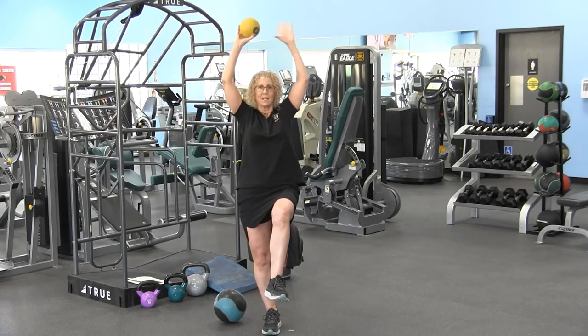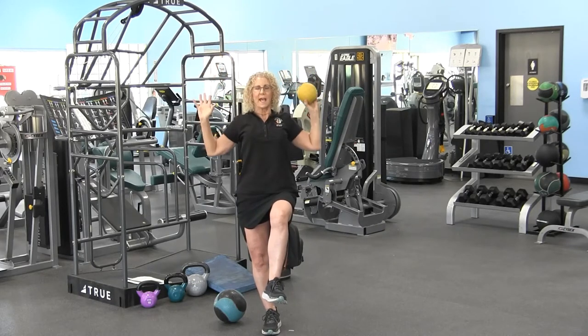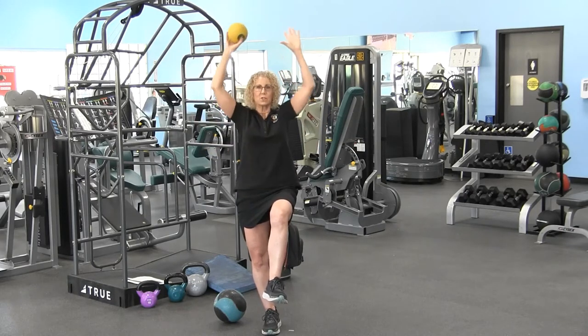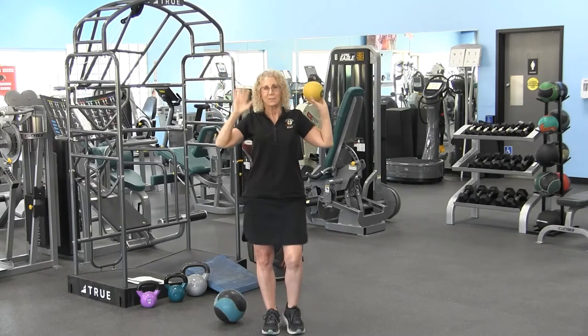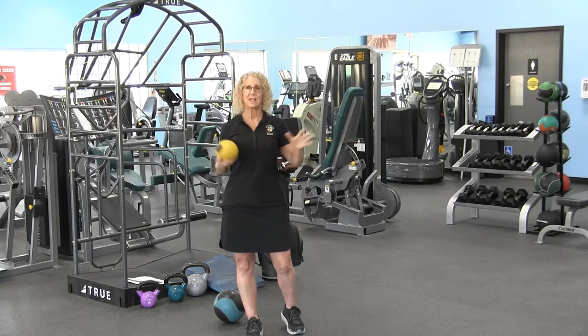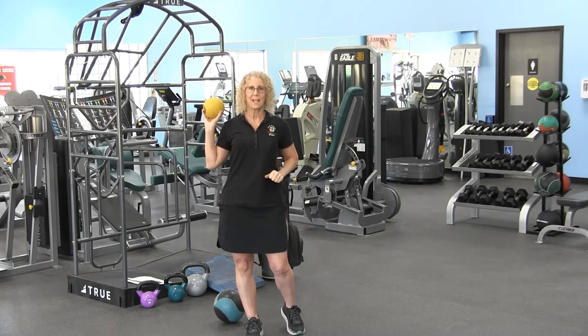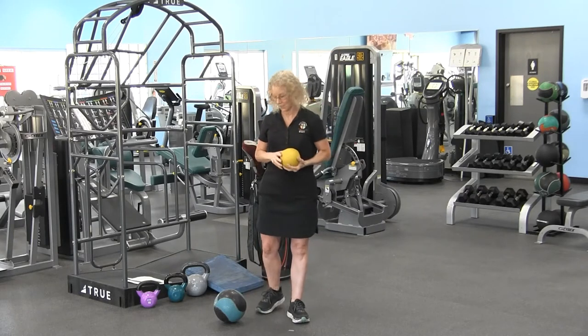I had a client who started out like this and kept putting his foot down — and that's okay — but by the end of our sessions he was standing like a champ on one leg, switching the ball from hand to hand.